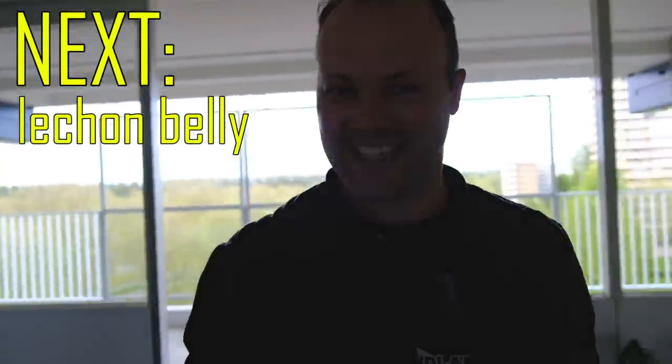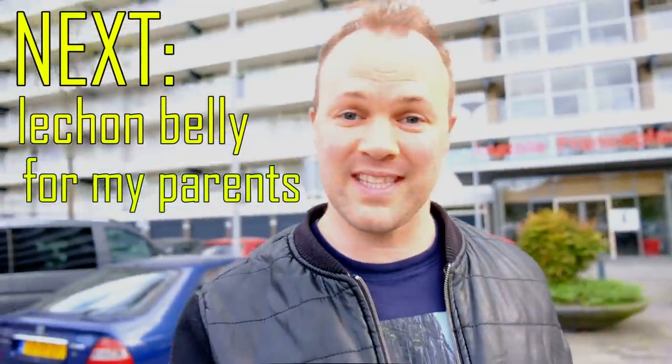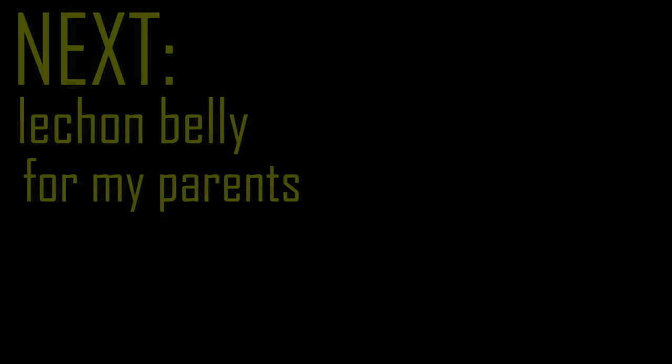I hope you liked this episode with my uncles and aunties trying the Filipino lechon belly. If you did not see the episode with my parents yet, where they also tried the lechon belly, you can watch it here. Maraming salamat po, and see you next time with more Filipino food.